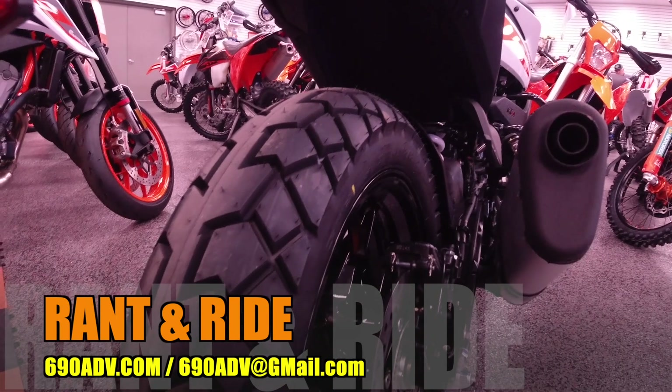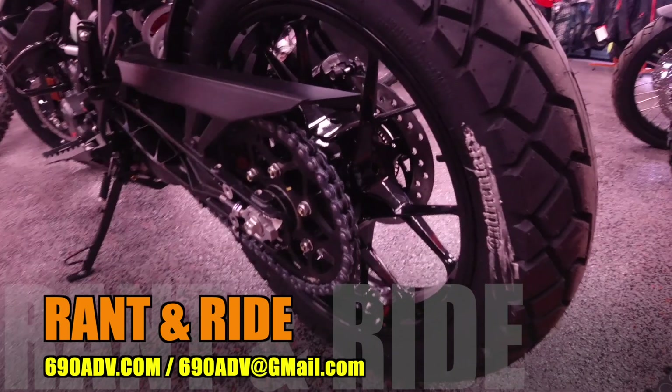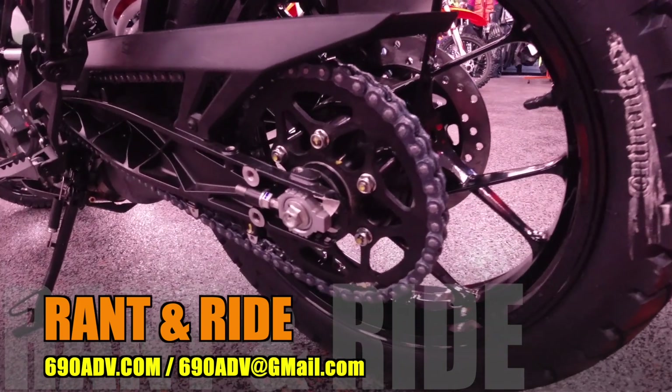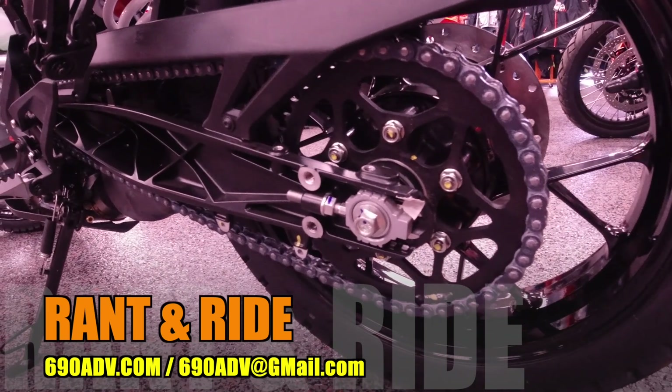From the rear end of the motorcycle, the KTM 390 Adventure has dual disc brakes — very nice. Also Brembo. That bike is gonna stop perfectly. It's got a 17-inch rear and a 19-inch front. The swingarm, it's got the looks. It looks really, really nice.